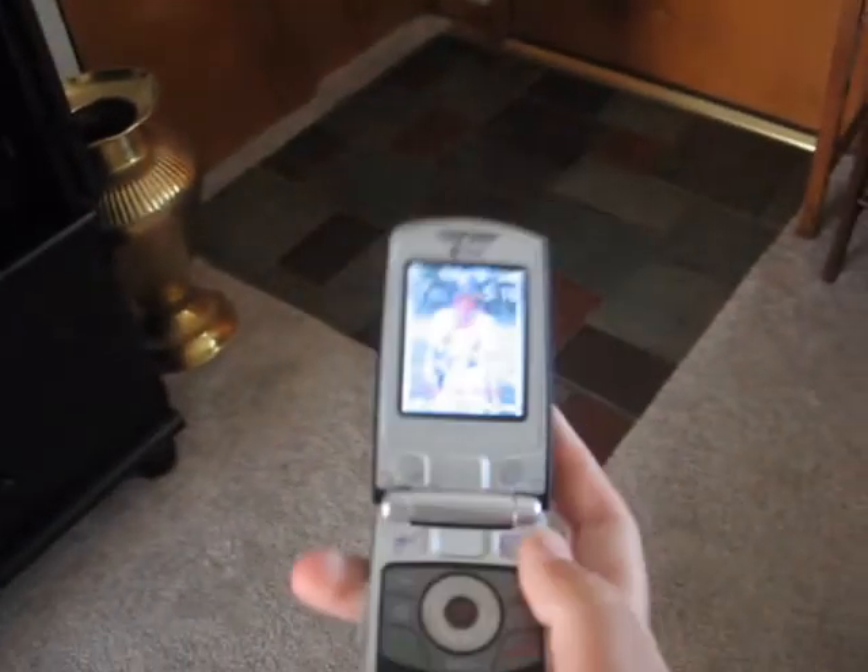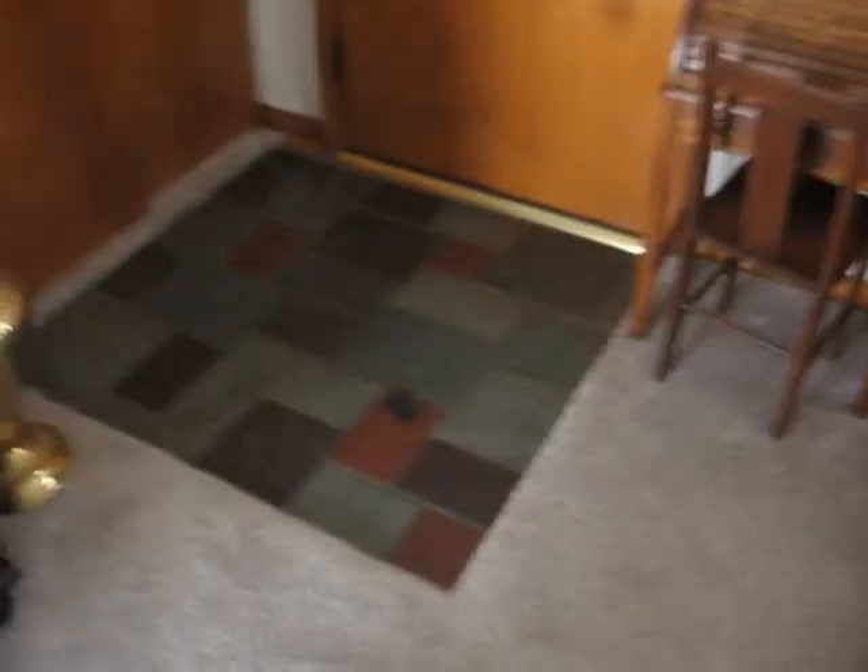The shittiest phone in the world — never buy it. So as I was saying, you just don't want to go near this phone. The Samsung Autel Q, the first one. Not the second one; the second one's not that bad.